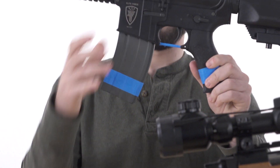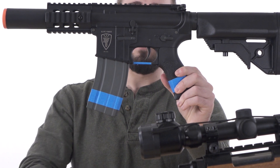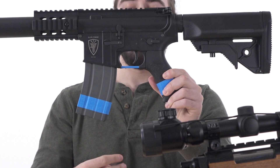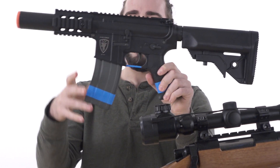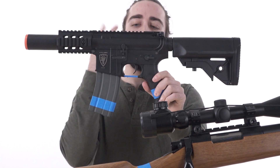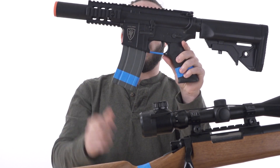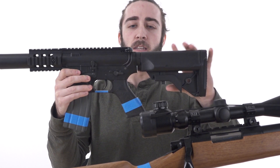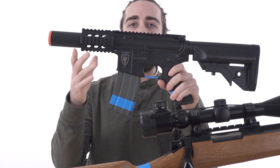When it comes to rifles or long guns, I'm going to use this M4 as a demo. The trigger guard has to be taped, as well as two of the three: either the stock, pistol grip, or the magazine. Only two of them have to be taped. Airsoft Atlanta chooses to do the pistol grip and the magazine, because different stocks have different needs and functionalities that tape might interfere with.